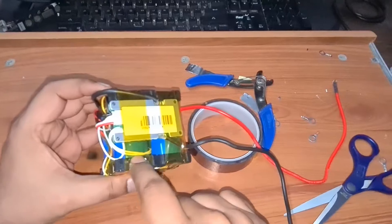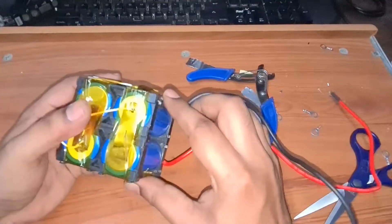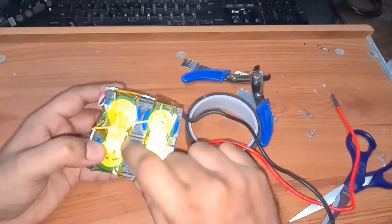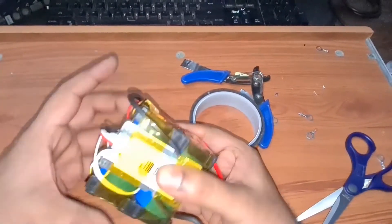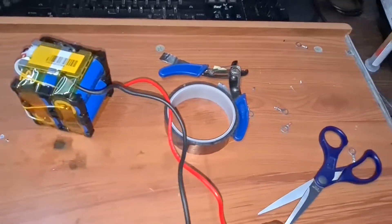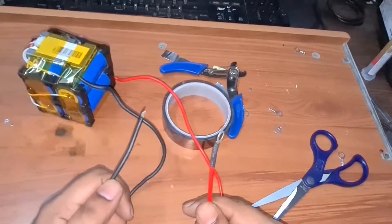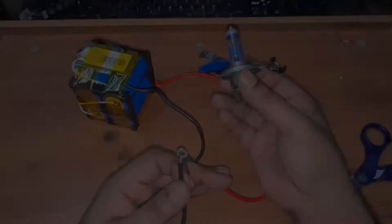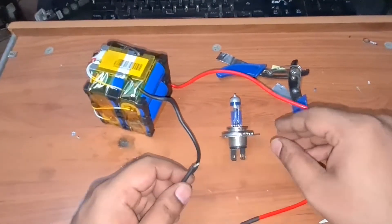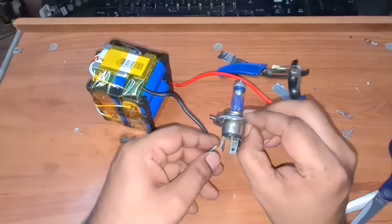After applying Kapton tape, to make it neater you can get heat shrink tubing, put it around the pack, and shrink it so it's compact and looks much cleaner. At the end, connect an XT60 connector so you can use it for anything.